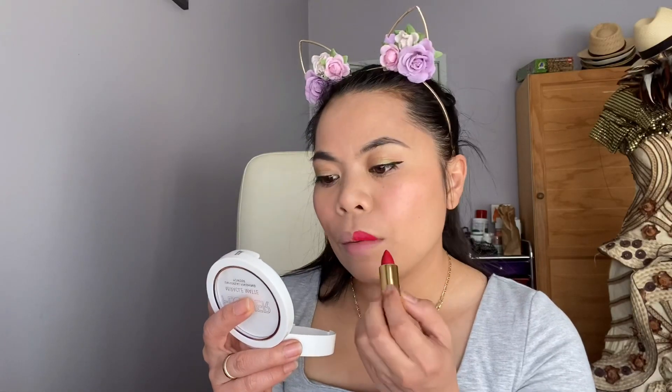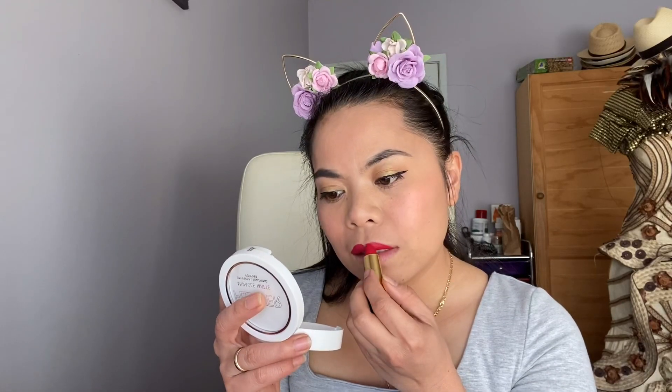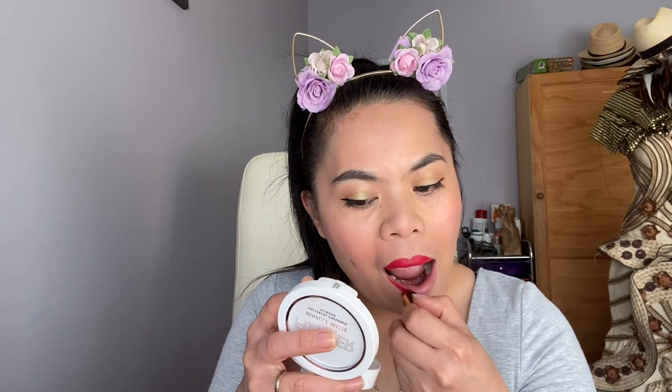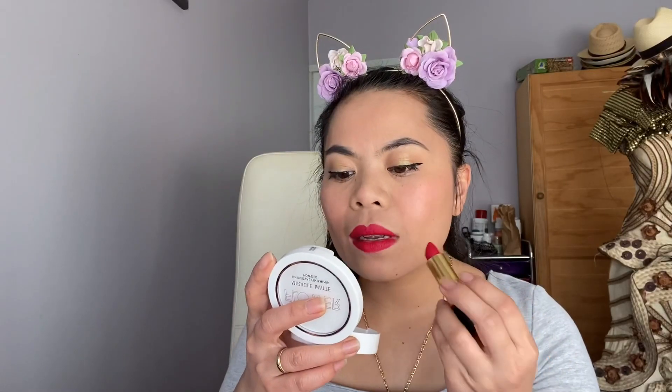Next is my lipstick, guys. I'm gonna use a matte color by Revlon, shade 052. I love this color because it's matte and it will stay on my lips even though I wear masks at work. Let's put the lipstick on — wow, this is red! Lucky I didn't choose the purple color. This is a blue-toned red.